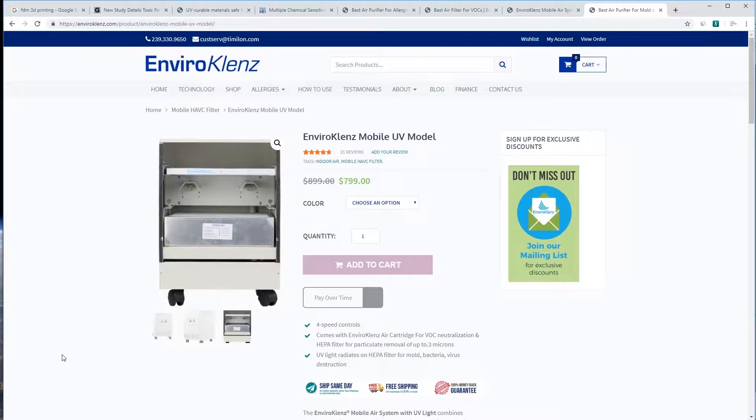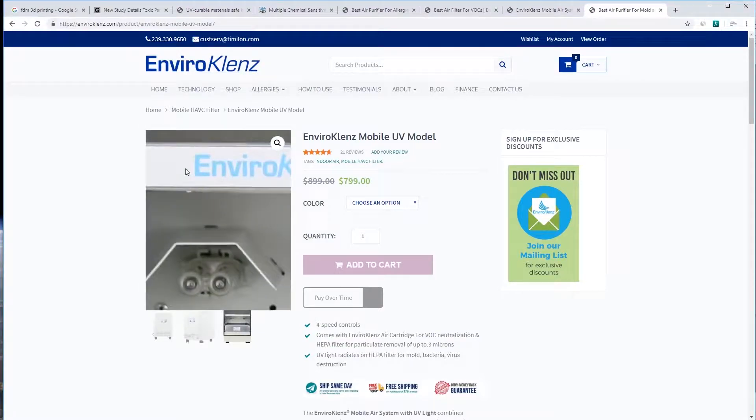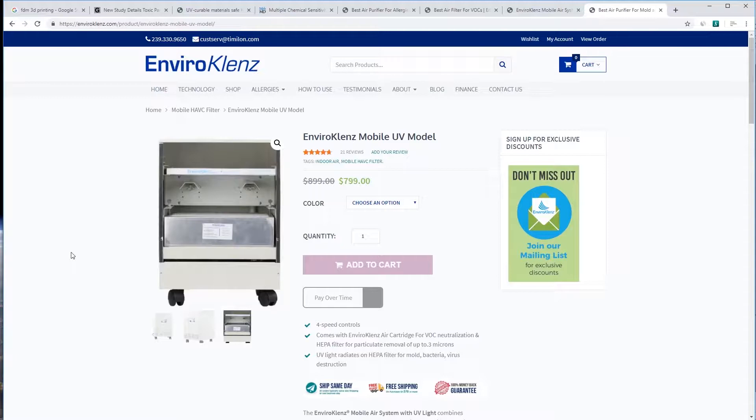I used to have a downstairs half-basement place with mold smell everywhere — I wish I had one of these. All I had was a dehumidifier which knocked down the humidity so it didn't encourage the mold. But this filters all the mold spores right out of the air and gets rid of that mold smell. So you've got the HEPA filter for fine particulates, the VOC-removing filter for chemicals, and the mold-killing ultraviolet light. That is a good filter right there.